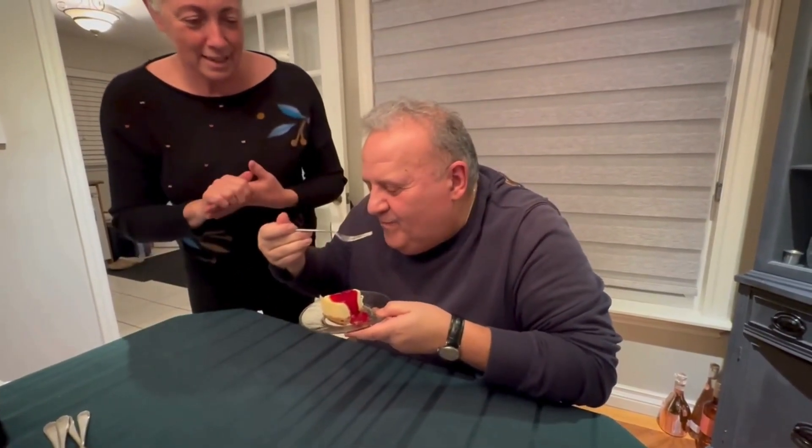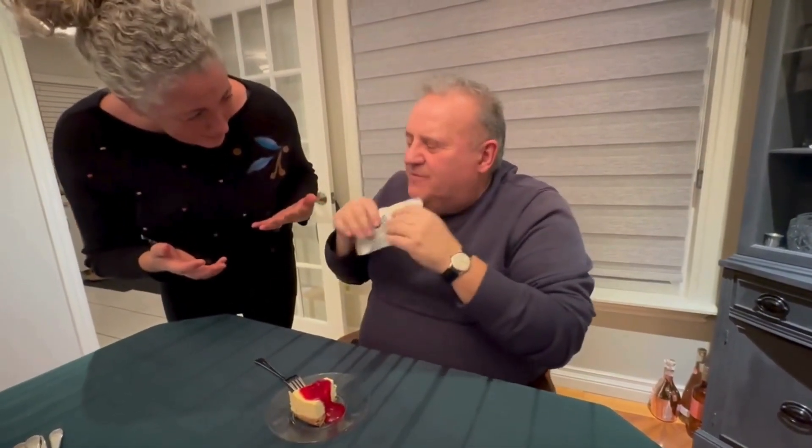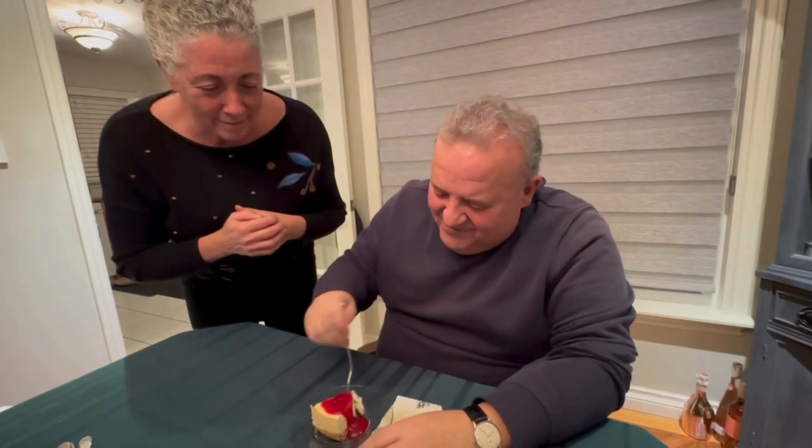All right, give this a try. Mmm. Delicious. So smooth — it just melts in your mouth. Creamy. And the sauce? The sauce is very good. Have another bite. It really is delicious. So do we recommend people try this? Absolutely. Thank you. Absolutely delicious.